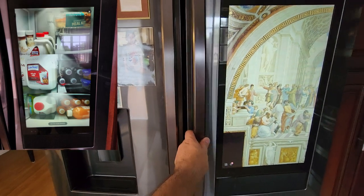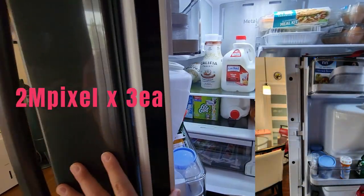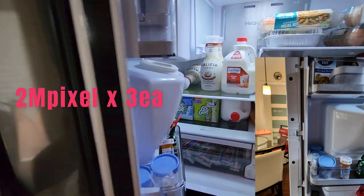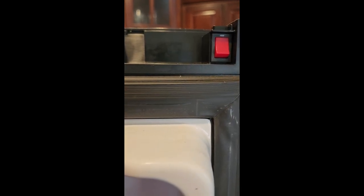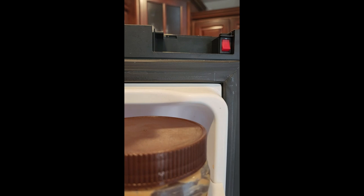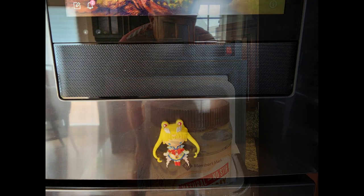You can even view the inside of the fridge without opening the door — a great feature you can use when you're at the supermarket. The cameras are on the left side of the door; there are only three cameras, and the only disadvantage is that you cannot see into the flex zone or the freezer. There is also a reset button on top of the right door that you can use to turn it on and off.